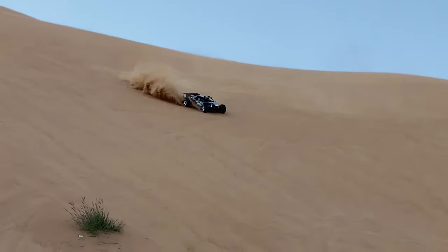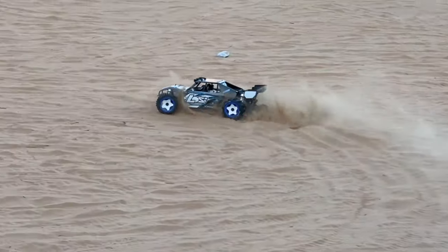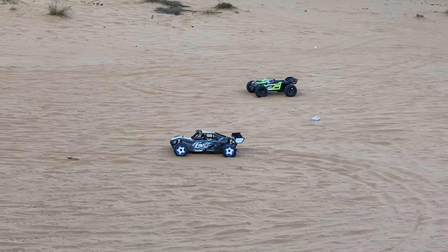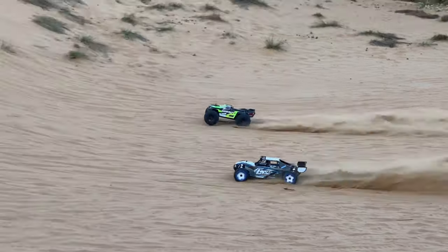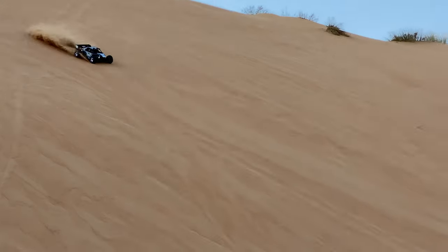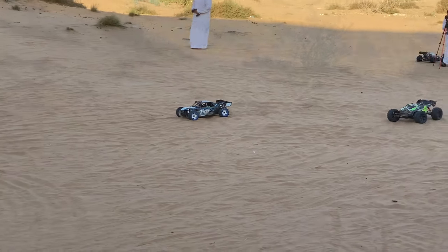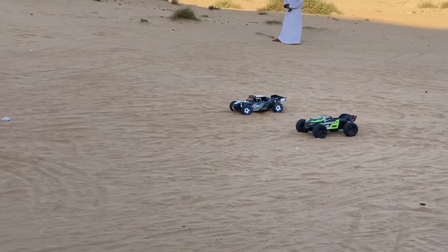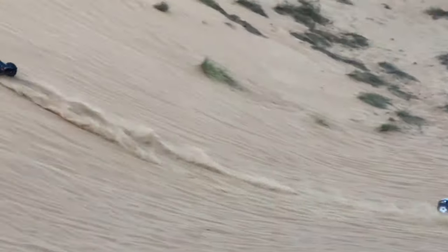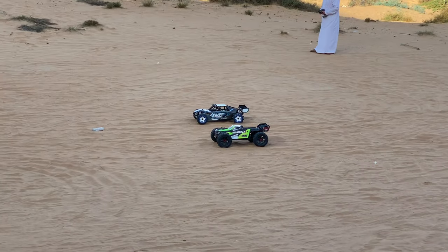No wheelies — recommended for sand dunes and hill climbing. Here we'll try to run it beside the Arrma Kraton, but the Arrma Kraton keeps jumping the start. We said one, two, three — come on, Kraton's cheating! So here we go, let's do it again — Kraton kept doing it again.